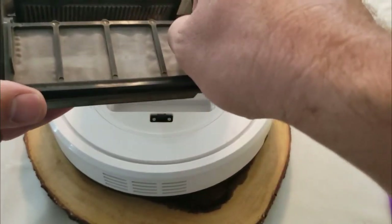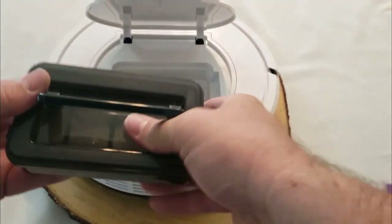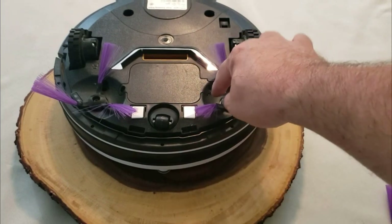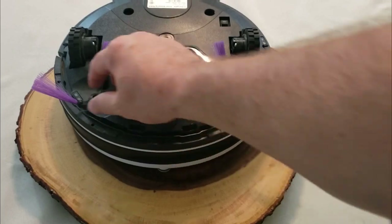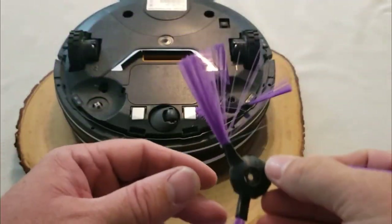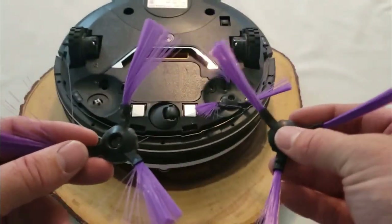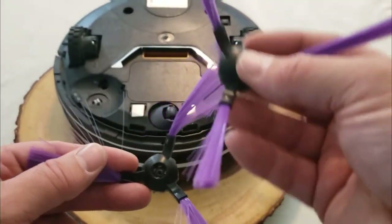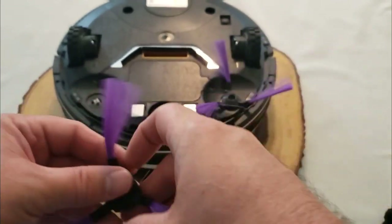I also want to show you the brush on the bottom. It's one thing to show the brush brand new, but after about a month's worth of use, this is what they start to look like — they get frayed and they pull away. See how the brushes are tight when new? That's why they give you extras. They actually give you two extras, but you can also buy additional ones.